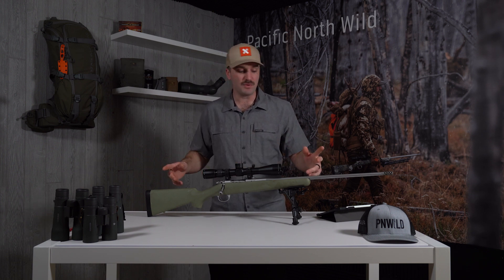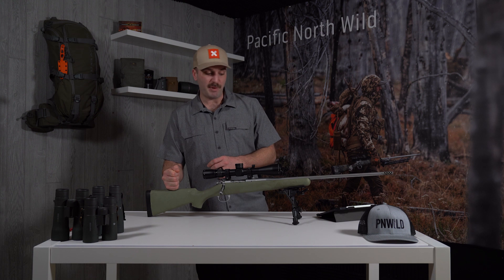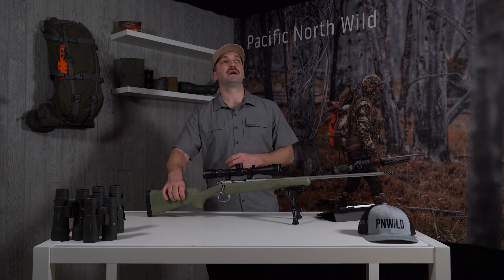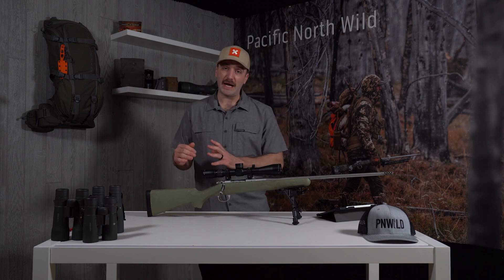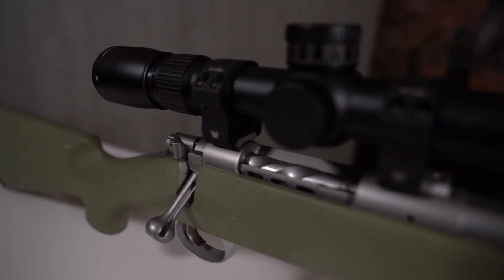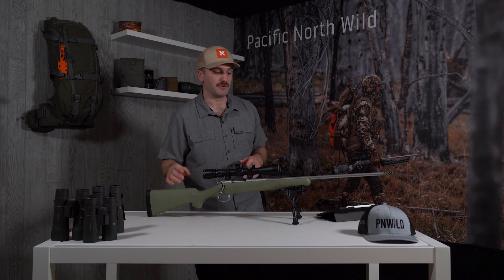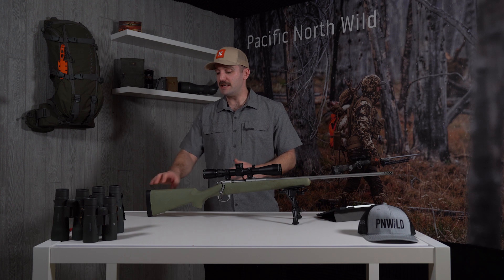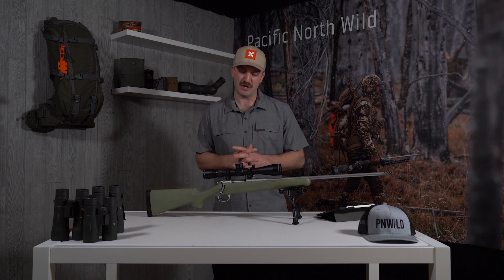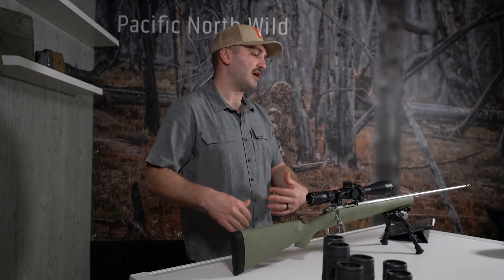I promised you guys just a little bit earlier in this video that I would review my Kimber hunting rifle. This is a Kimber Mountain Ascent, and I know the stock doesn't look right because I have painted it. The finish on this rifle was a soft finish from the start — super quiet — but the finish did wear off quite a bit, especially where you hold on to the rifle. I shoot this rifle often; pretty much anytime I go to the range I shoot it at two and three hundred yards. I absolutely love it, but the problem was the finish came off and it just kind of looked trashy to me.